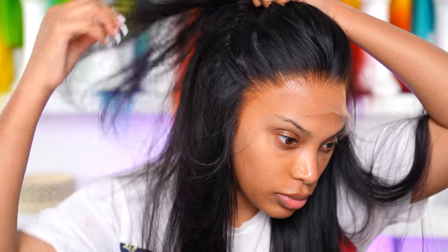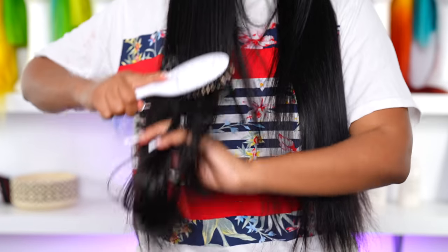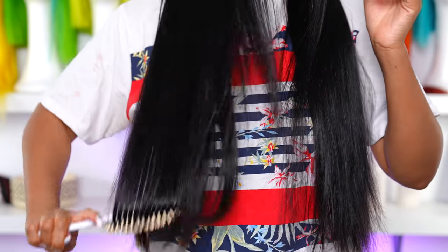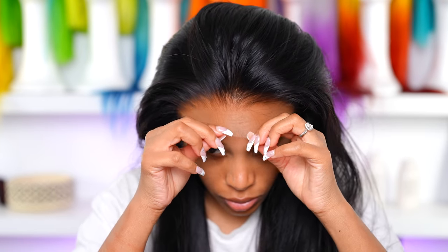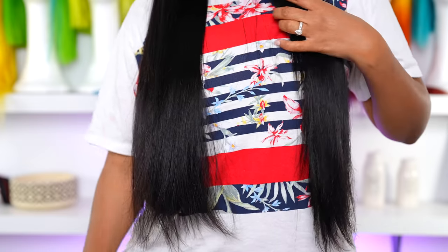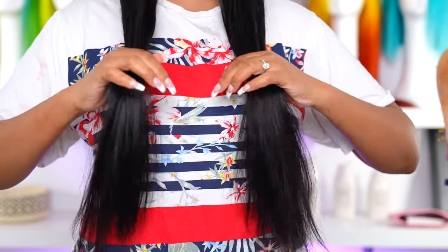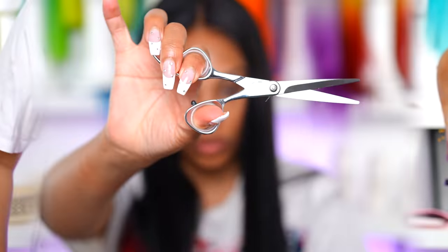I usually like to show you guys my wigs straight out the box but I actually lost that clip, and I apologize for that because I really want you guys to see what the wig looks like fresh out the box. What I've done already is bleached the knots on this wig and tweezed the hairline to give it a more natural look. If you are new to wigs, I will link one of my customization videos in the description box below.